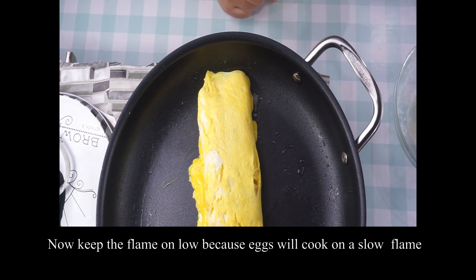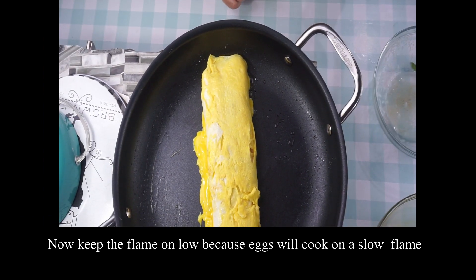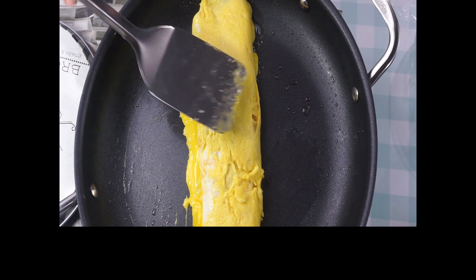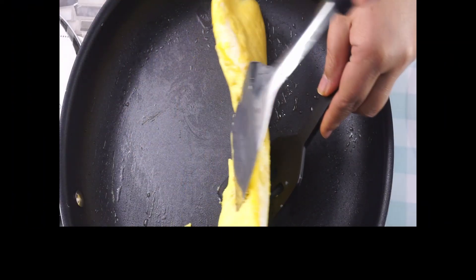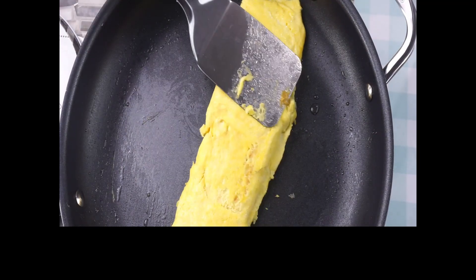Okay, so the flame will be slow because it will slowly cook. I think it will take only 5 to 6 minutes. When it is cooked, turn it for 1 to 2 minutes, then turn it again for another 1 to 2 minutes.